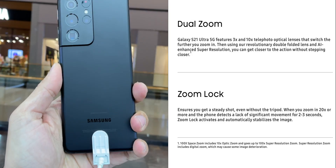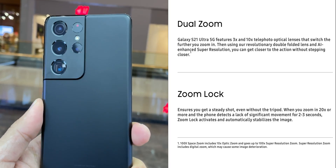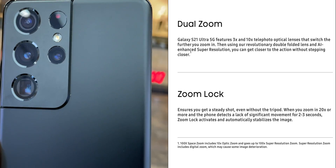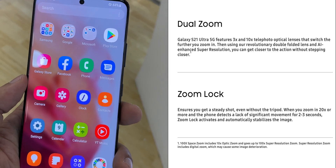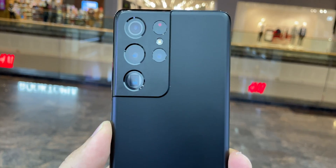When you zoom in 20x or more and the phone detects a lack of significant movement for 2-3 seconds, zoom lock activates and automatically stabilizes the image. Be mindful that 100x Space Zoom includes 10x optical zoom and goes up to 100x super resolution zoom, which includes digital zoom, and because of that it will cause some image distortion.